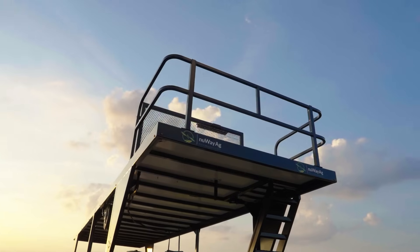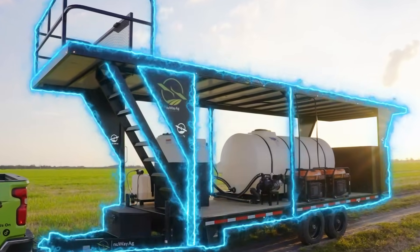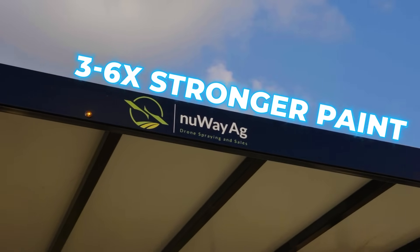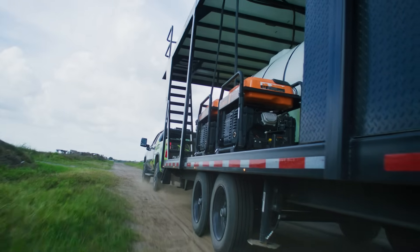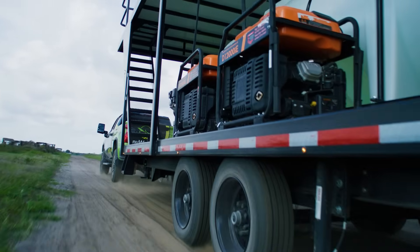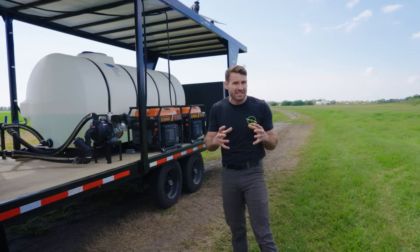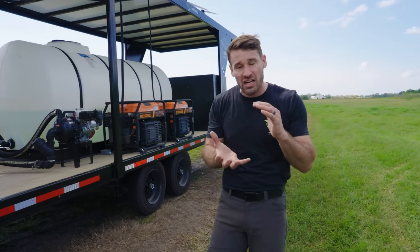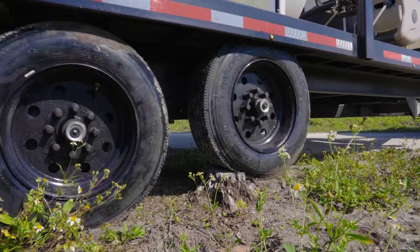We did not spare quality — it's all about quality here at NewWay Ag. The whole trailer is powder coated, three to six times thicker and stronger than wet paint. We also have 8k axles instead of 7k. You want those beefy axles to hold that weight if you're going off-road or getting into a tight situation where you might stress out a 7k axle. So 8k axles along with 16-ply tires — you want that heavy tire if you need to back into an access road where there might be logs or stumps, to hop over without busting out your sidewall.